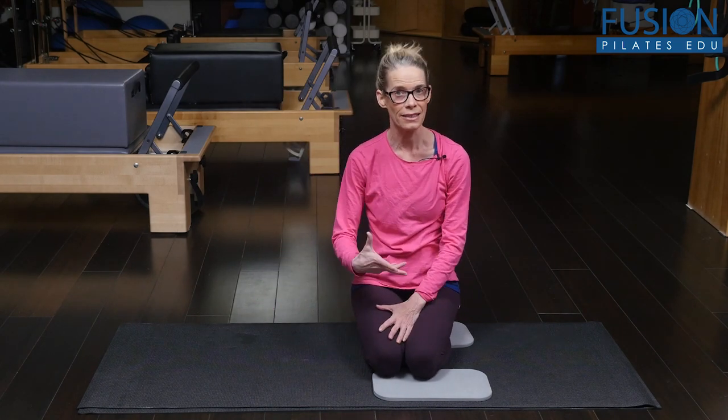This is a great way to help your clients enhance their thoracic rotation. That's it for today.